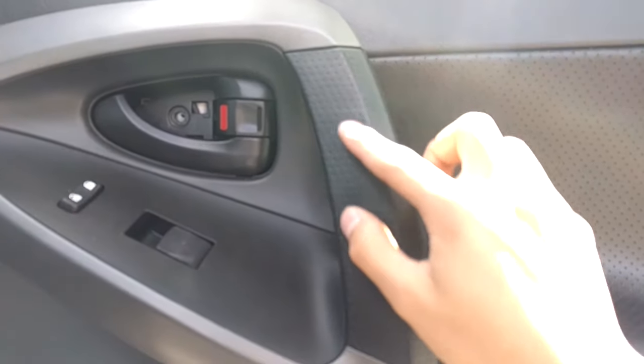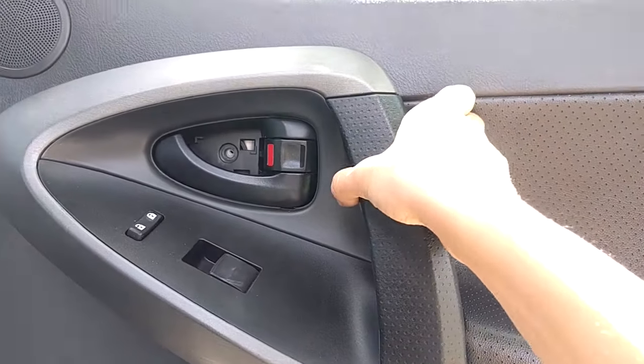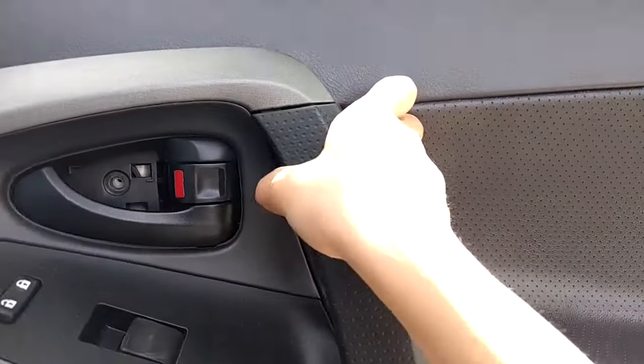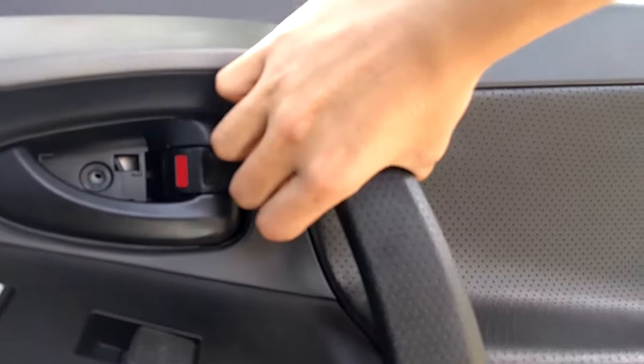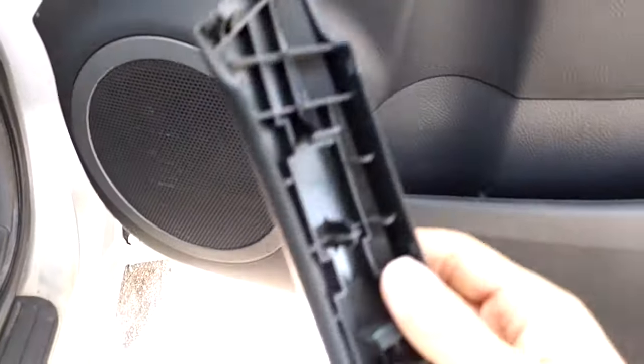And then third, you're going to want to remove this piece of rubbery plastic trim here. To do that, you just pull out from the top — it's just held in by clips. It takes a bit of force, but they're pretty hard clips, so don't worry about breaking them.